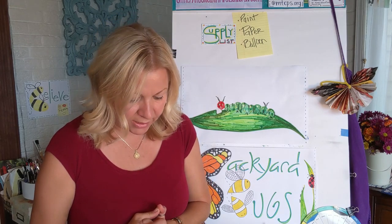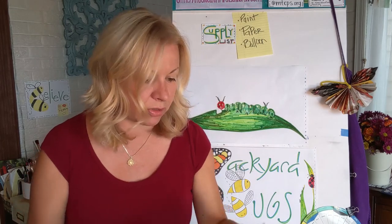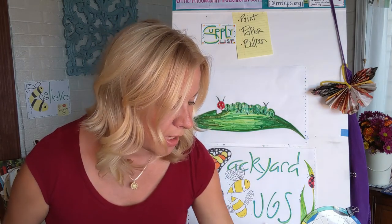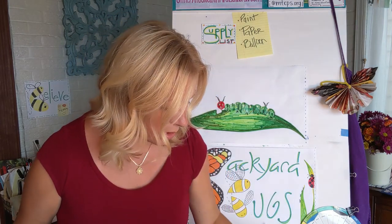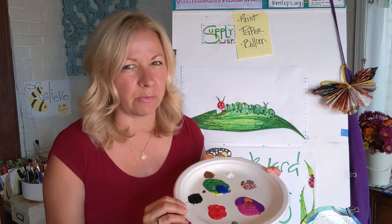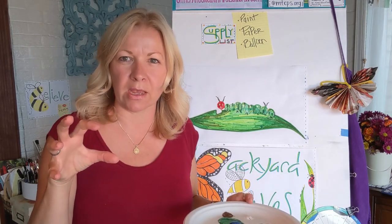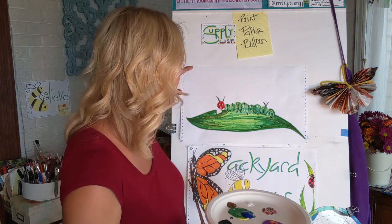So the supplies that you need are as follows. You need paint — I just use little Crayola tempera paints. Those work great. If you don't have those, craft paints work perfectly well too. You need some kind of wet paint; watercolor really wouldn't work. You also need paper, something big enough to make your caterpillar on, because balloons are pretty big and they will need a bigger piece than our usual 8 by 11 or 9 by 12.